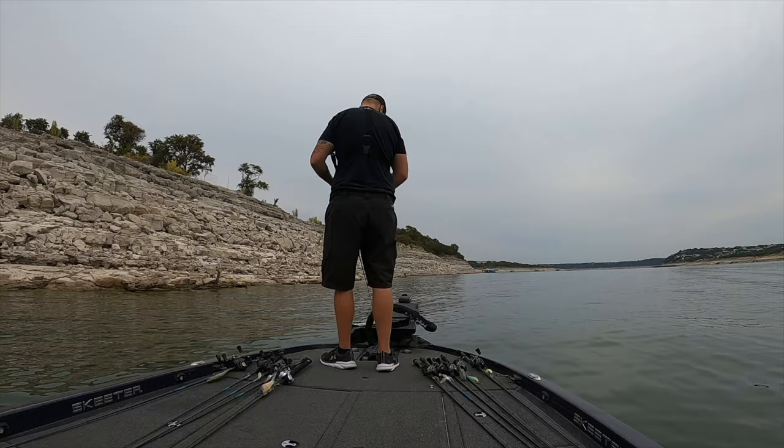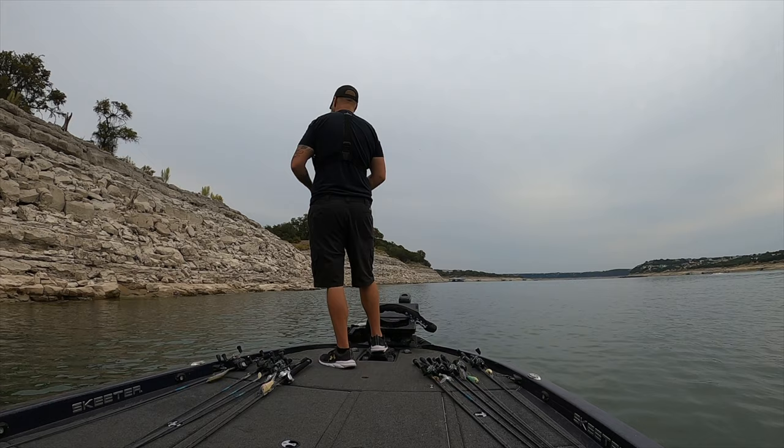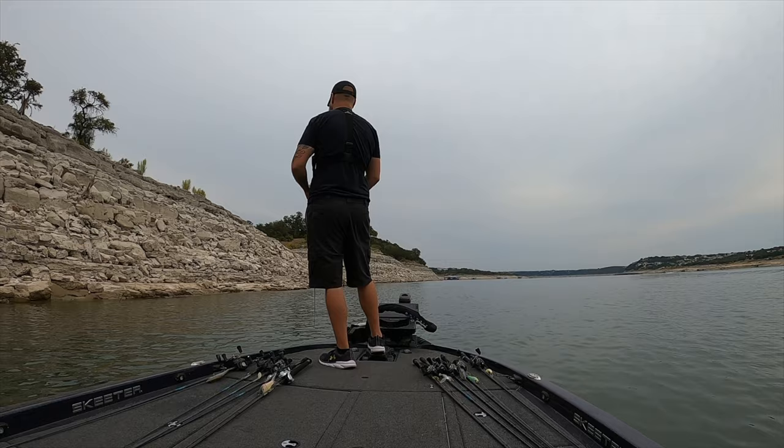Heater series swim bait special right here, man — seven foot eight, extra heavy fast. Cracked that hook set, boom, kept the pin, showed her who's the boss. It's that little Baka Burrito — Bullshad makes them now. Little silicone, single hook soft bait — and man, this thing swims.